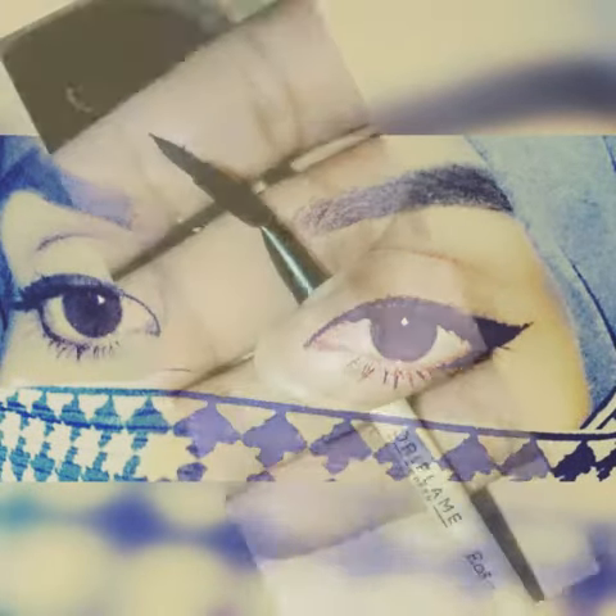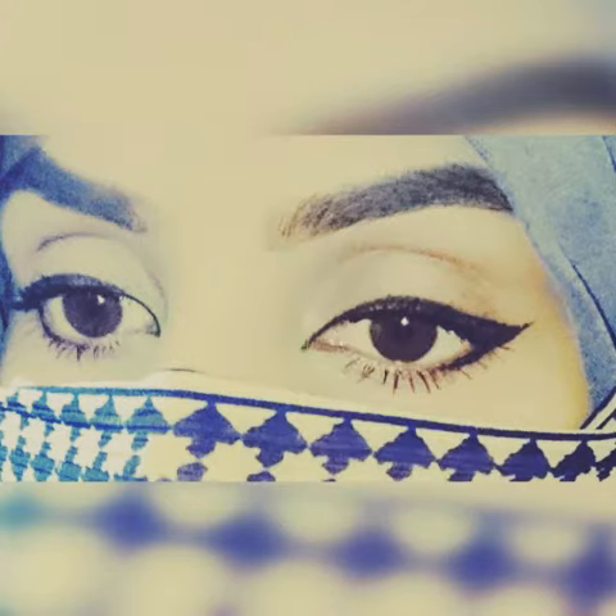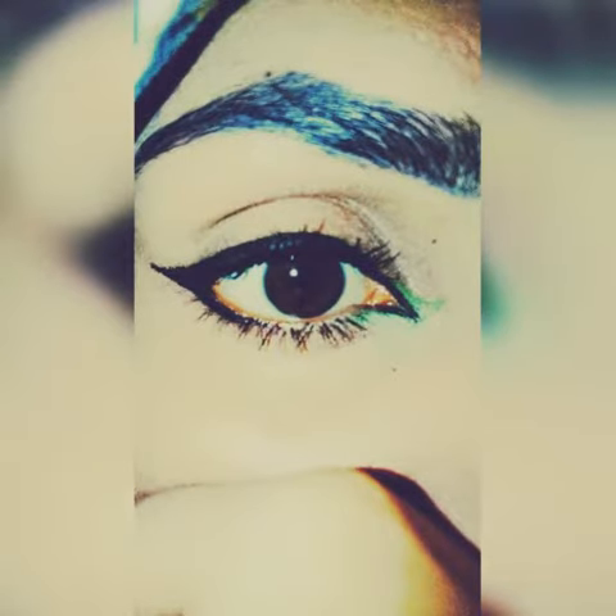The Oriflame Eyeliner Brush helps to apply a smooth stroke of liner. This Gel Liner and Brush can be used to make different designs. It is very easy and beautiful.